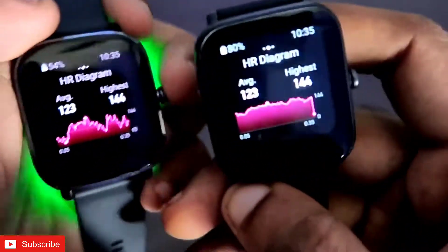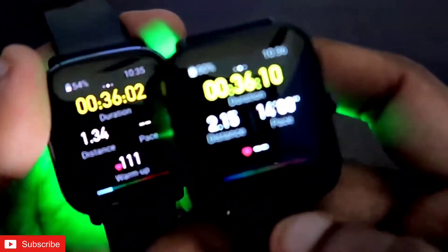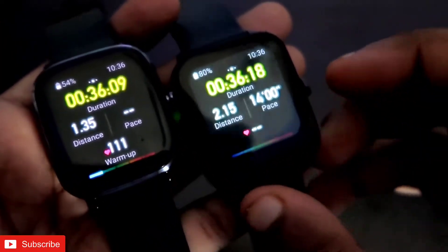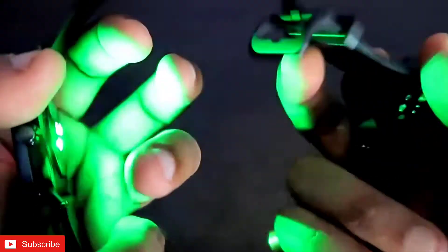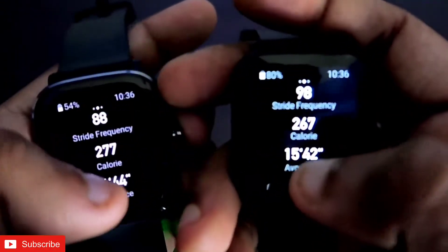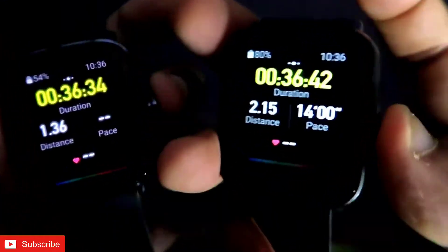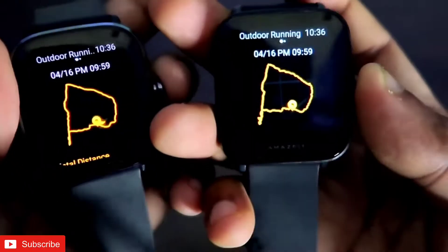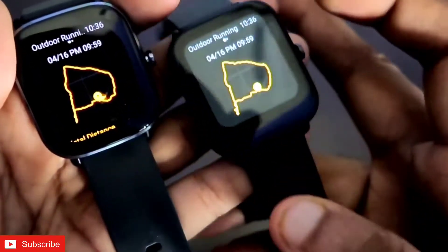There are very interesting results we are going to see. The workout mode is still running — totally I have walked for a total time of 36 minutes. I have not yet ended the workout mode. Now I will enter the workout history and show you the GPS test results. To enter workout history, I will press and hold the crown of both watches at the same time.